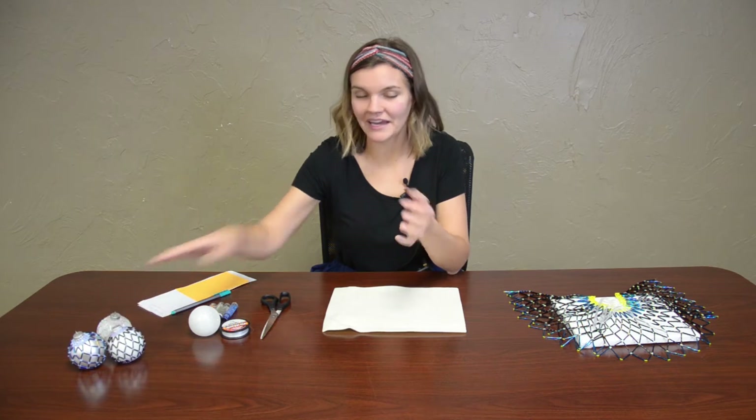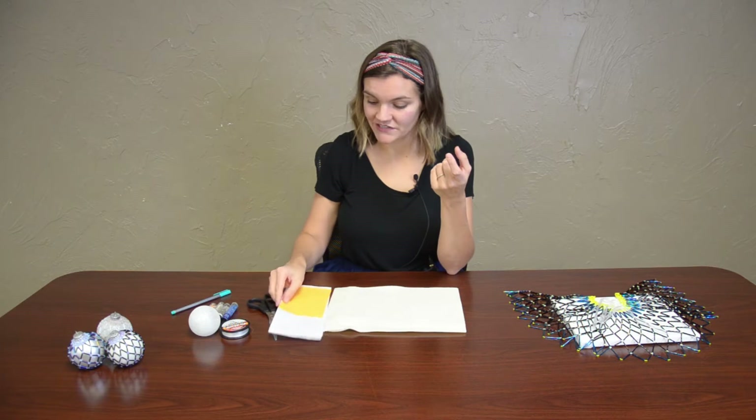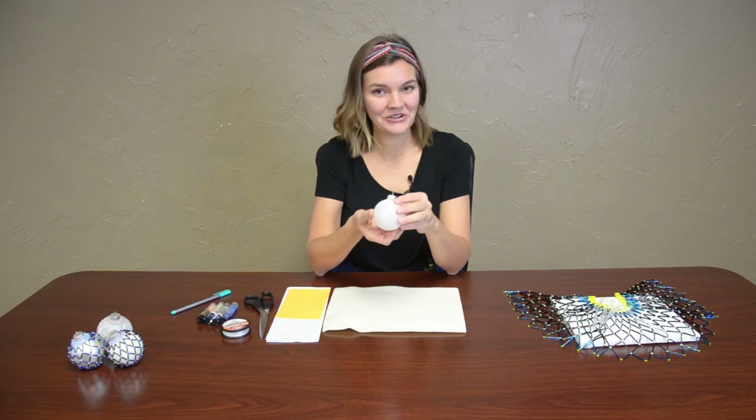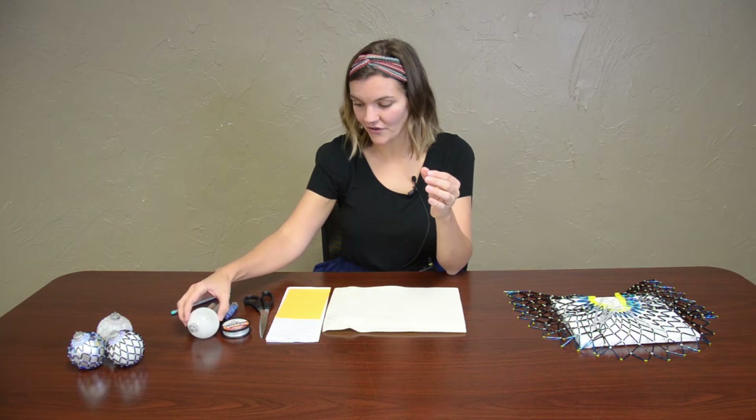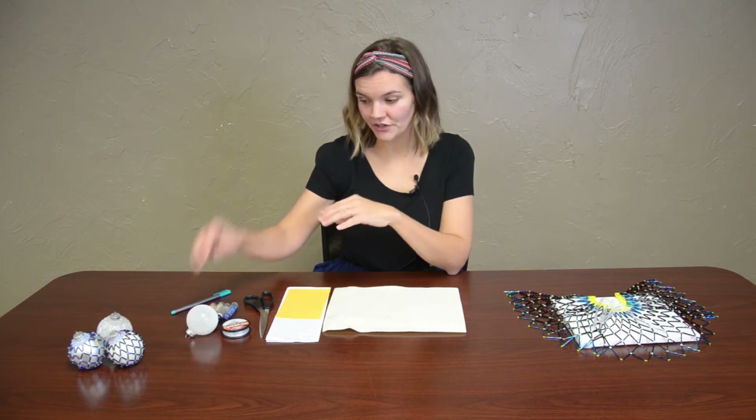We have pre-made a packet for you that has bugle beads in it — they are size 5 — and seed beads that are size 11, a needle, FireLine, and then an ornament for your collar to go over it. The collar is used by different tribes, and for the Chickasaws we make a collar that looks similar to one with longer bugle beads. The smaller collar we're making today for the ornament is made the exact same way, just with different size bugle beads.